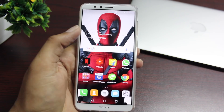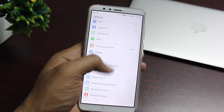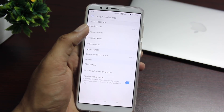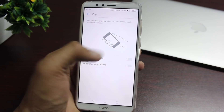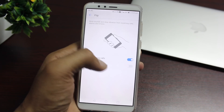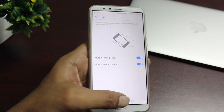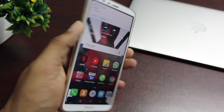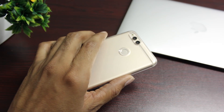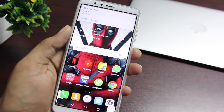We often find ourselves in an awkward situation where we need to silence the phone immediately but don't get to choose the option in the heat of the moment. For this, you have Flip to Mute, which enables you to silence any phone call or alarm by simply flipping the phone face down. It becomes muted — a really handy feature.